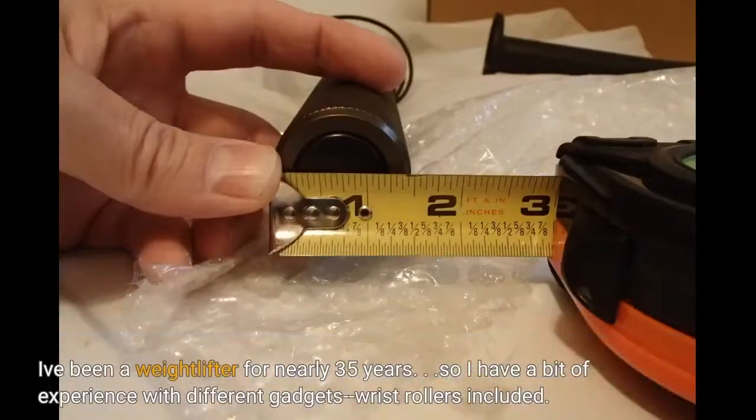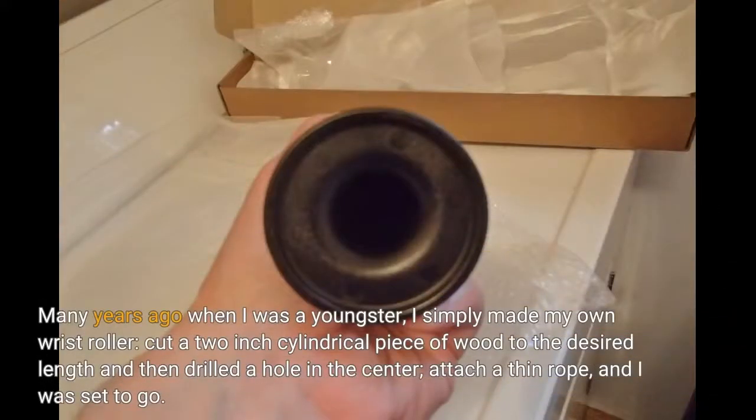I've been a weightlifter for nearly 35 years, so I have a bit of experience with different gadgets, wrist rollers included. Many years ago when I was a youngster, I simply made my own wrist roller — cut a 2-inch cylindrical piece of wood to the desired length, drilled a hole in the center, attached a thin rope, and I was set to go.